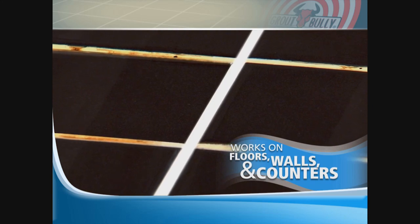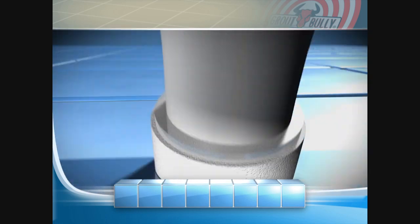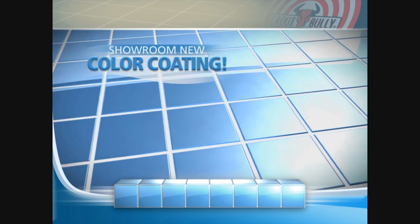Grout Bully leaves a sparkling clean grout line every time — it's that easy. The secret is our powerful nanotechnology formula that penetrates and eliminates the mold, mildew, and bacteria that stain grout, leaving a color coating for a showroom new finish every time.